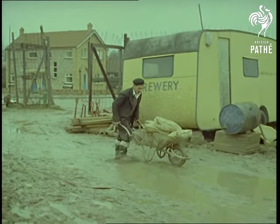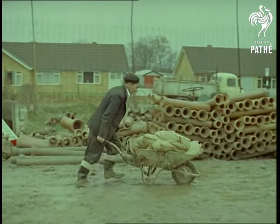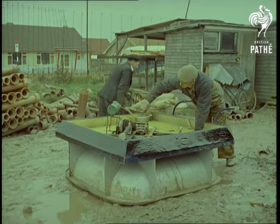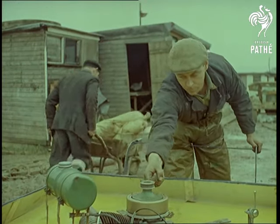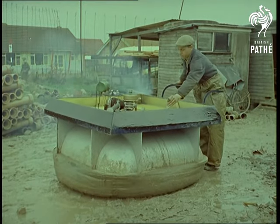Generally speaking, it's years before new ideas like that are actually put into operation. But we were able to find at least one practical use to which the hovercraft principle has already been adapted, as a hover barrow. And as you'll see, on a building site, especially on heavy ground, nothing could be more ingenious.